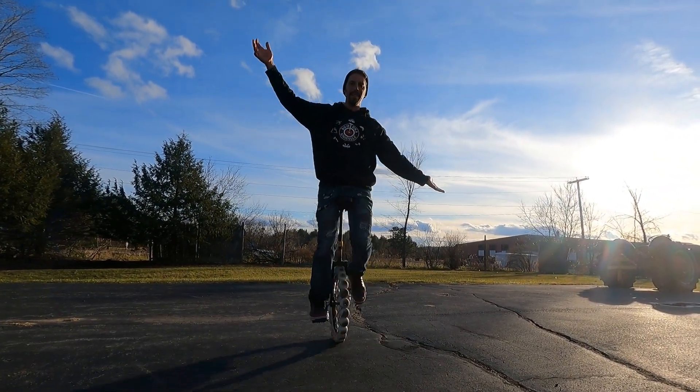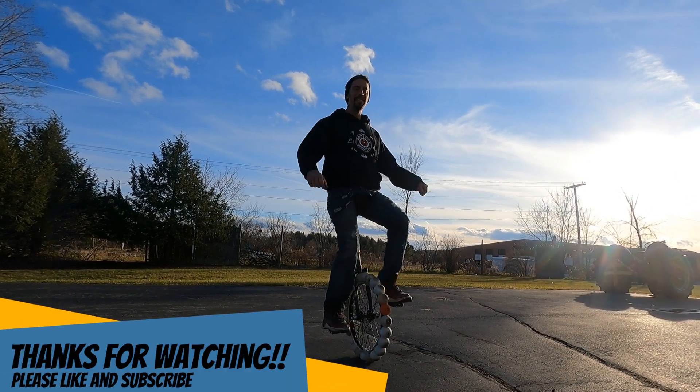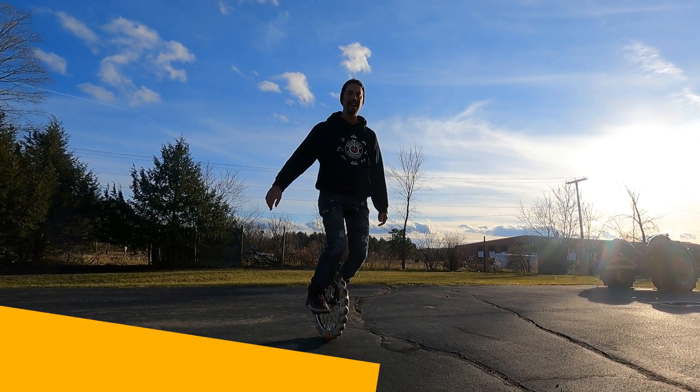Well that's it. Hope you enjoyed this episode of Do It on a Unicycle. Leave a like and subscribe and I'll see you next time. Do it on a unicycle!